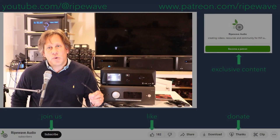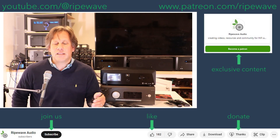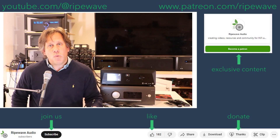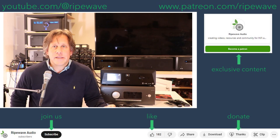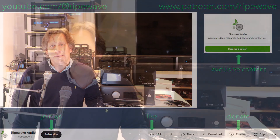What are your thoughts? Are you interested in any of these? How would you have ranked them, and what features are important to you? That feedback would be really useful to the RipeWave Audio community. If you enjoyed this video, please like and subscribe. Visit our Patreon at patreon.com/RipeWave, or hit the thanks button for a one-time donation. Hit the bell notification to be notified of the next video. Until then, keep evolving your audio experience. Thank you.